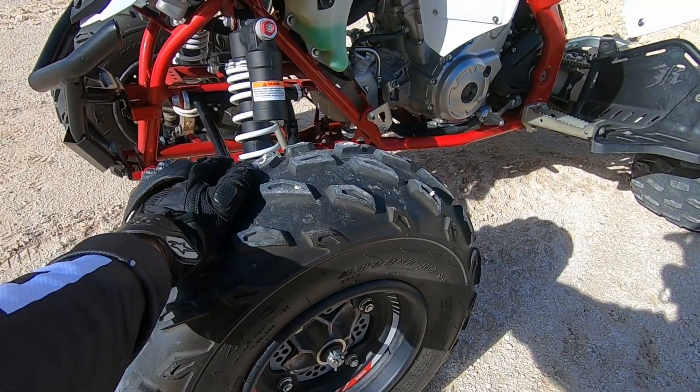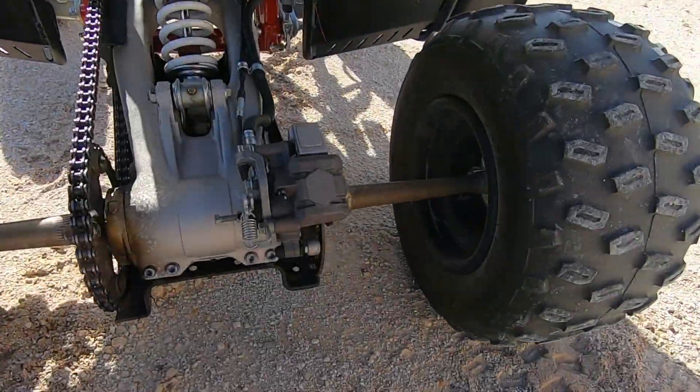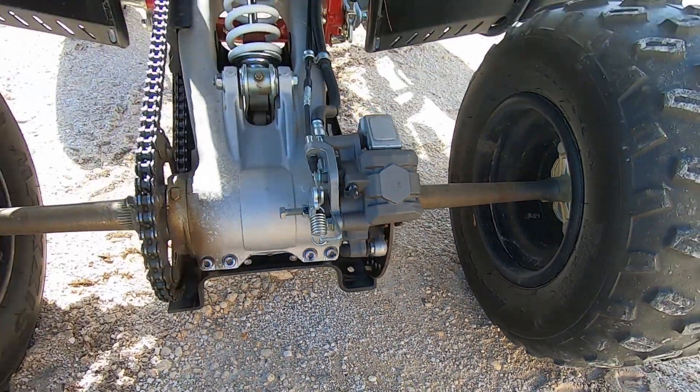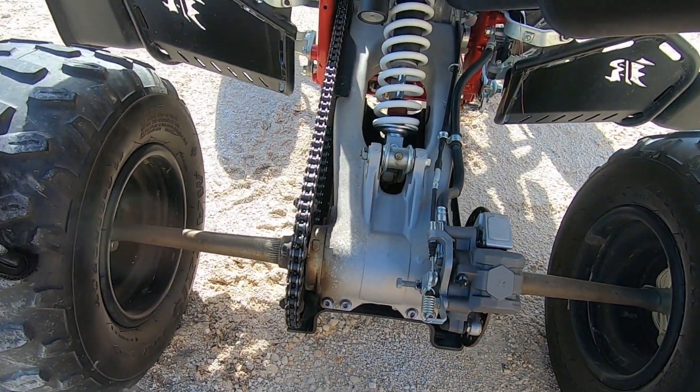The brakes — I recently looked at them: over 50% left on the front pads. The back brakes about 75%. You can see it right there — 75% of the pads are still left.